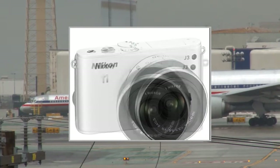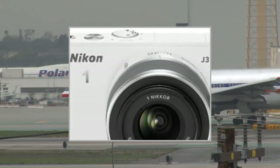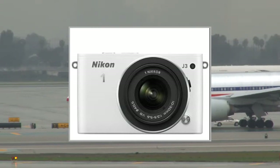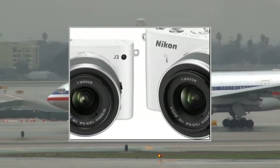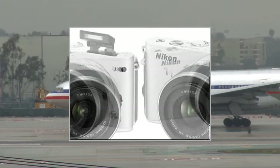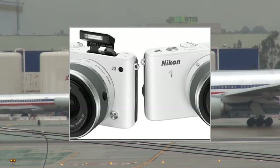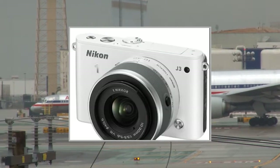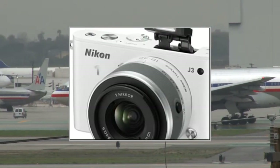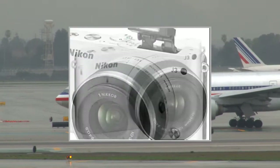Promo pack contents: 1x Nikon 1J3 digital camera with 10-30mm wide lens, 1x case size M, 1x SDHC Premium Series Flash Memory Card 16GB Class 10, 1x NL20 Li-Ion Battery. Following the Nikon 1J2, the 1J3 has a CX format CMOS sensor of 14.2 megapixels, compared to 10.1 for the previous version.